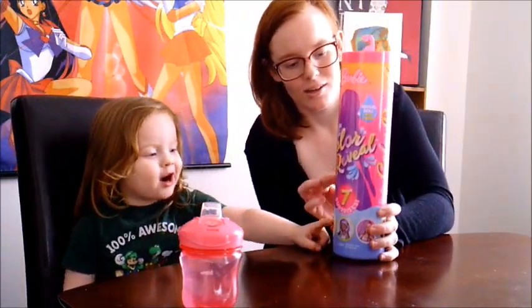Hi guys, welcome back to my channel. Today we're going to open a Barbie — this is a color reveal Barbie.